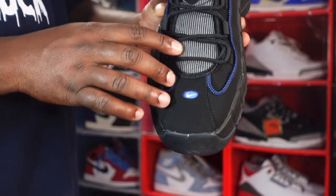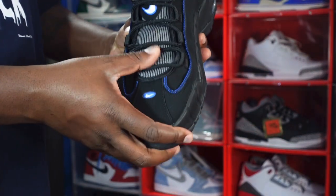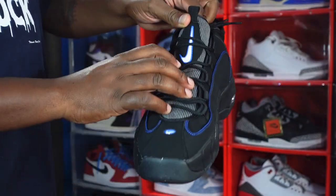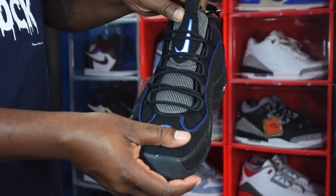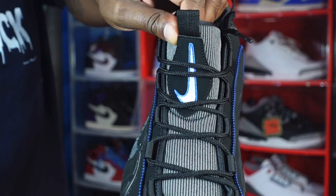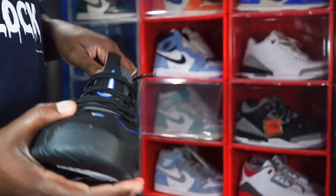You've got black rope laces and a cotton tongue which is like a gray color with stripes. There's an embroidered patch on the tongue — black nubuck with the Nike swoosh in white with a royal blue trim and a pull tab up top.